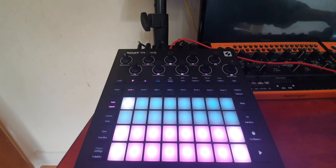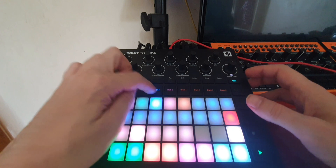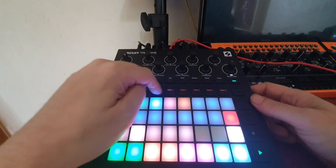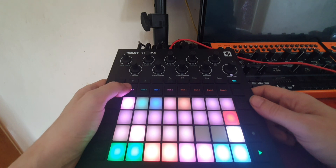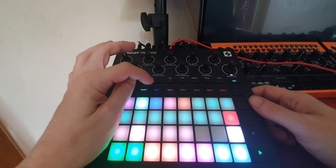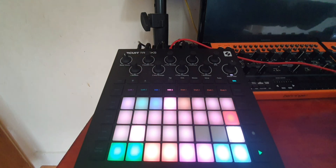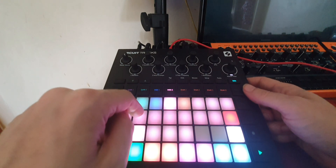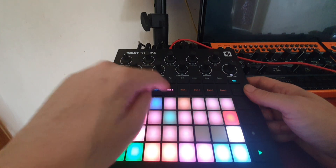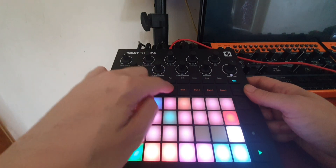Next, set the MIDI channels on the Circuit Tracks. In the setup menu, Synth 1 is MIDI channel one, Synth 2 is channel two, MIDI 1 is three, and MIDI 2 is four. I've set Synth 1 to be the NTS-1, Synth 2 to be the Crave, Synth 3 to be the Micro Freak, and Synth 4 to be the Modal. For each device, change its MIDI receive channel to match whatever you've set on the Tracks. If you want to rearrange the assignments, just make sure you move one out of the way first to avoid conflicts.